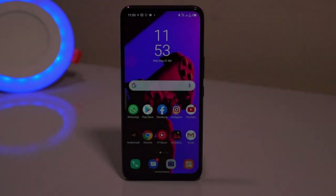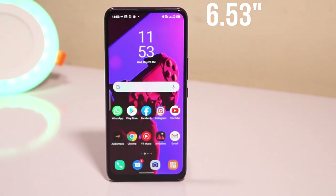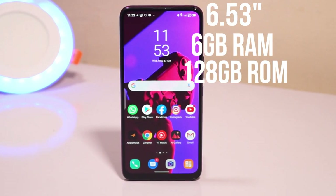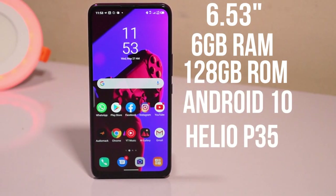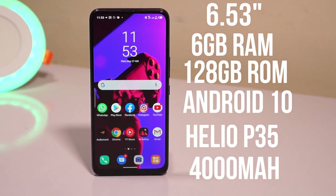The Infinix S5 Pro is a really good smartphone with a 6.53-inch HD IPS LCD display, 6GB RAM, 128GB internal storage, and it uses Android 10 and MediaTek Helio chipset. And it has a 4000mAh battery.